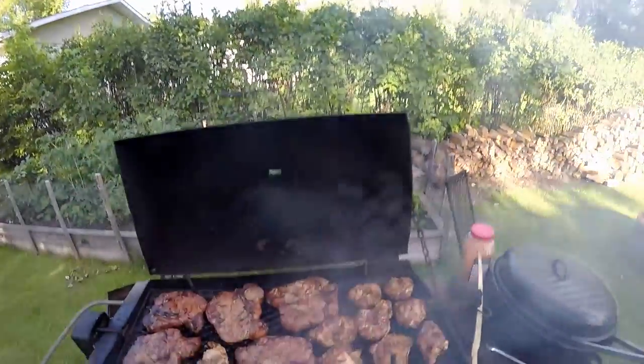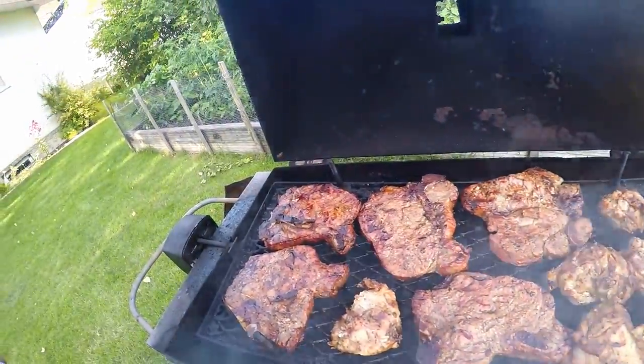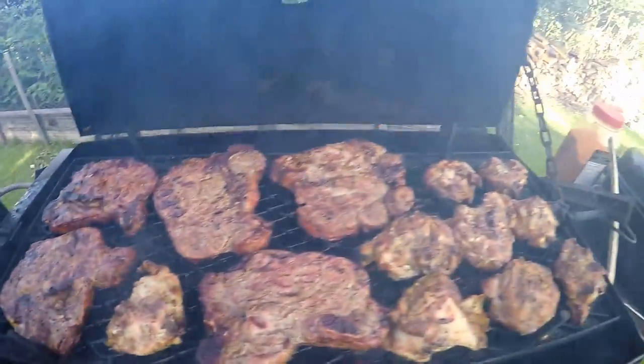Let's take a look — we got some chicken, some T-bone steak, and yeah, that's looking pretty good!